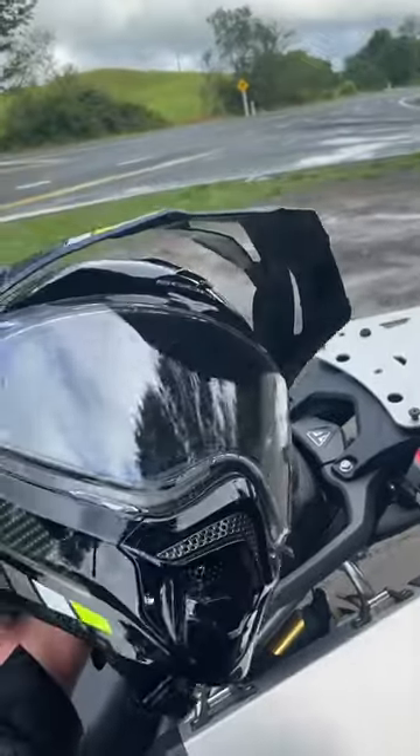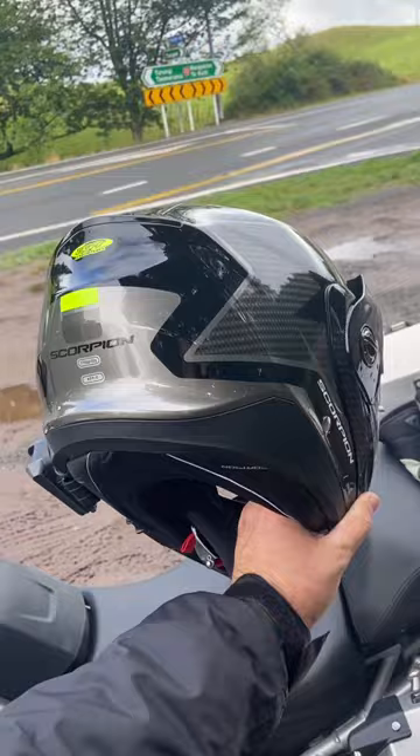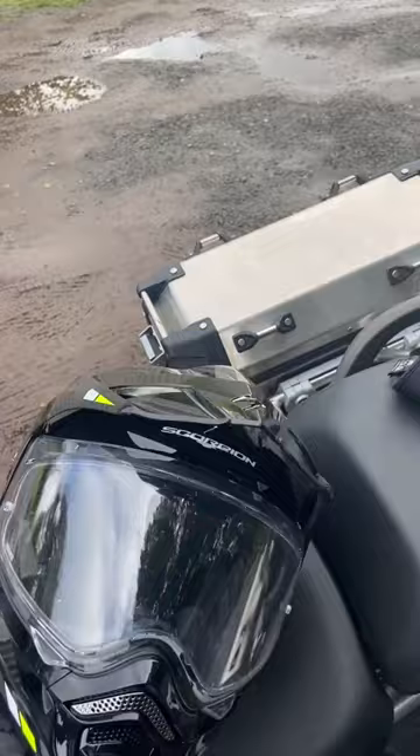Right, yo team — while I'm sitting here waiting for my mates, let me show off the new lid. This is the new Scorpion ADX2. You may remember I used to have the ADX1.